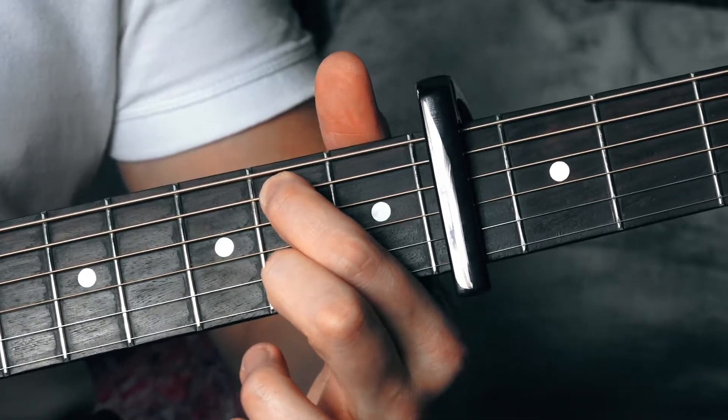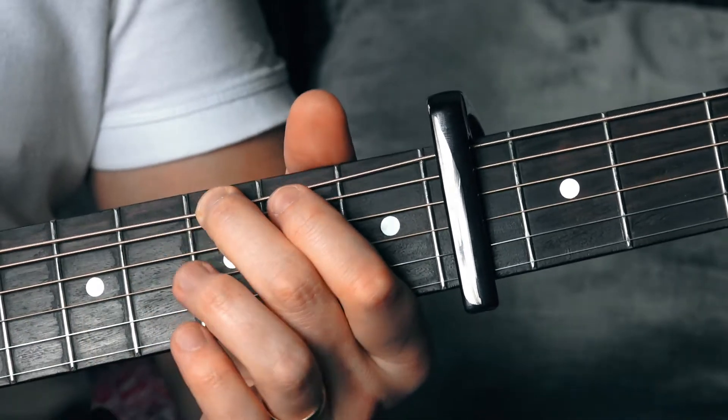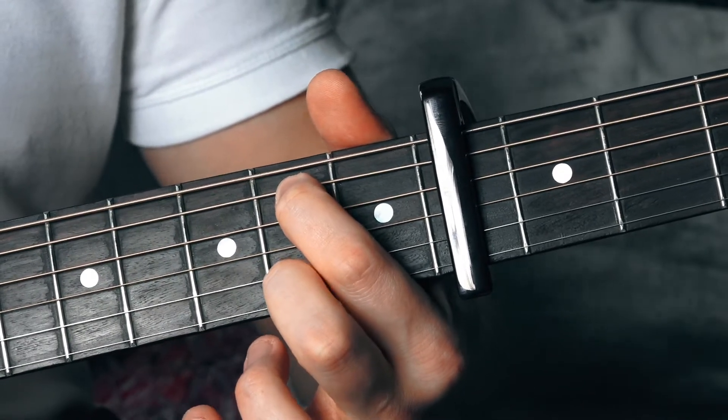Then you need to get into that first position. Watch what the right hand is doing as you do that.